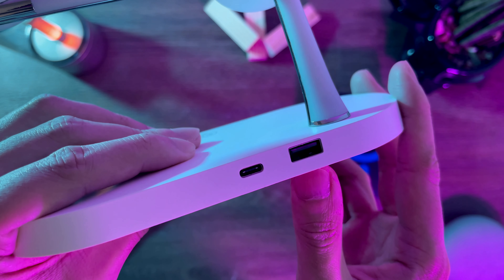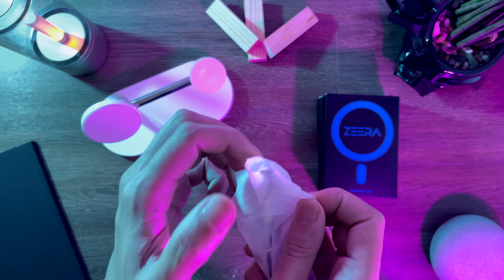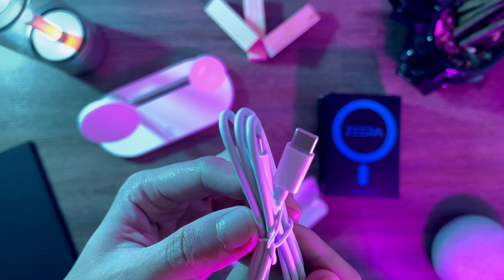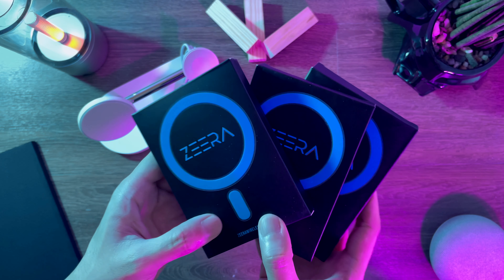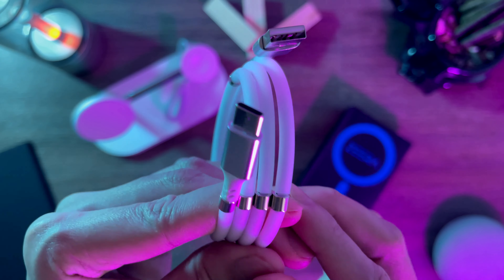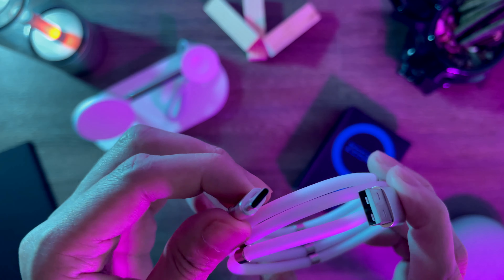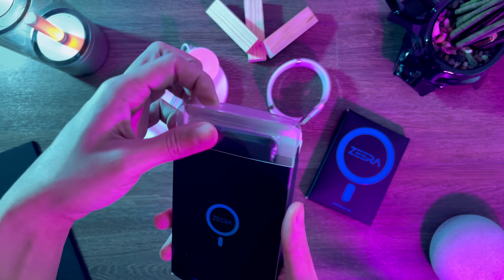At the back, we have the USB-C input and a USB-A output. It comes with a power cable, but you need to have a power adapter of at least 45 watts. They also sent a magnetic charging cable and their MagSafe Wallet kickstand. Here's the cable — I got the USB-A to USB-C cable. This cable has magnets around it, which is great in terms of cable management.